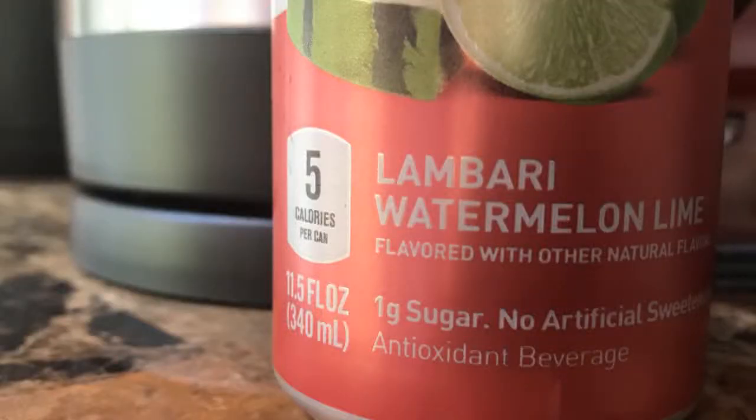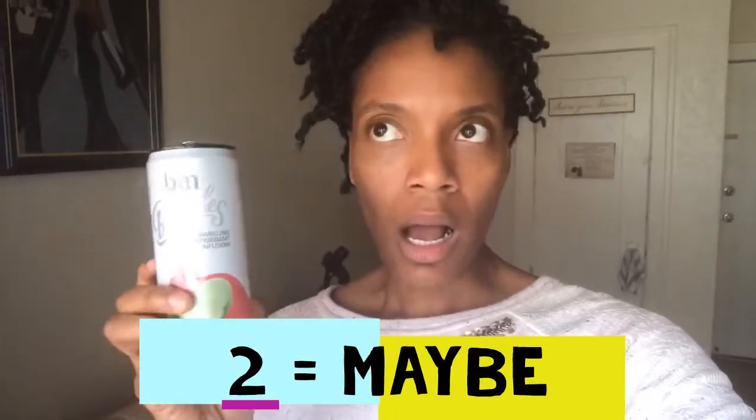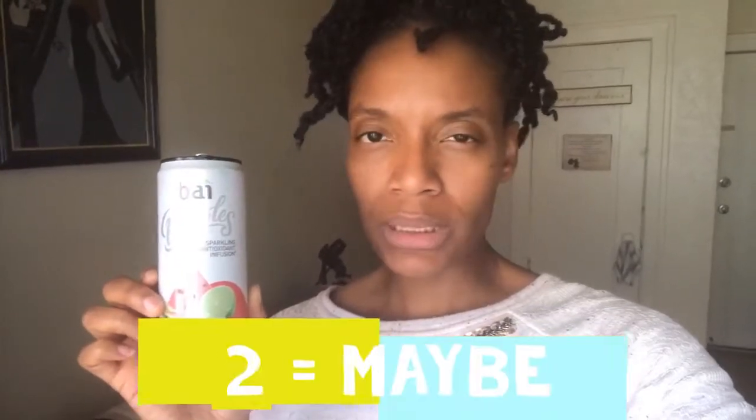This one is Lambari Watermelon and Lime, so let's see how this one tastes. Instantly I taste the watermelon — it pops, it's there. The lime comes in at the back of the throat after I experience the watermelon. It does have that Kool-Aid-type watered-down taste, which is fine for me. Would I buy this again? Yes. On my scale from one to five I would put this in a maybe category, so I would give it a two.